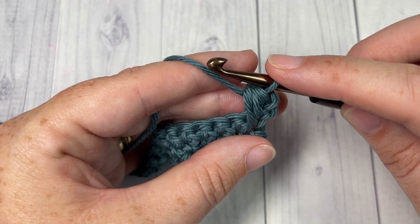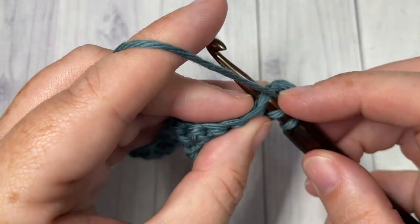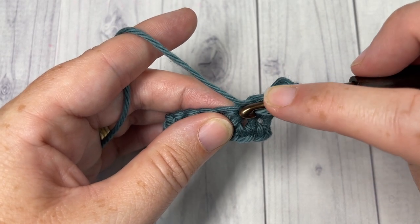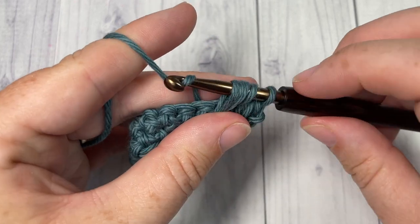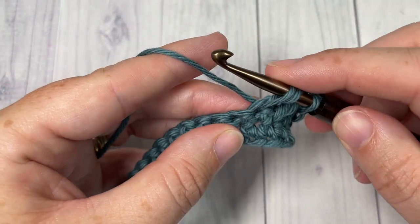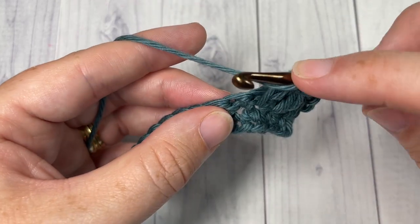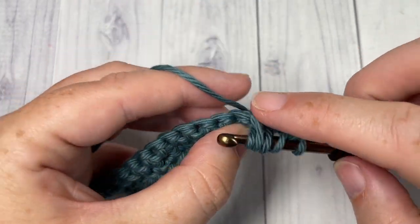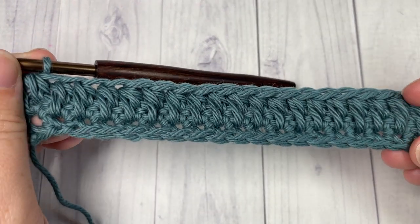You're going to work these stitches all the way across. For our second cone stitch: yarn over, insert your hook into the next stitch, yarn over, draw up a loop, yarn over, insert your hook under that next stitch — so into the stitch two rows below — yarn over, draw up a loop, yarn over and pull through all five loops. Repeat that all the way across. This is what your work will look like at the end of row three.